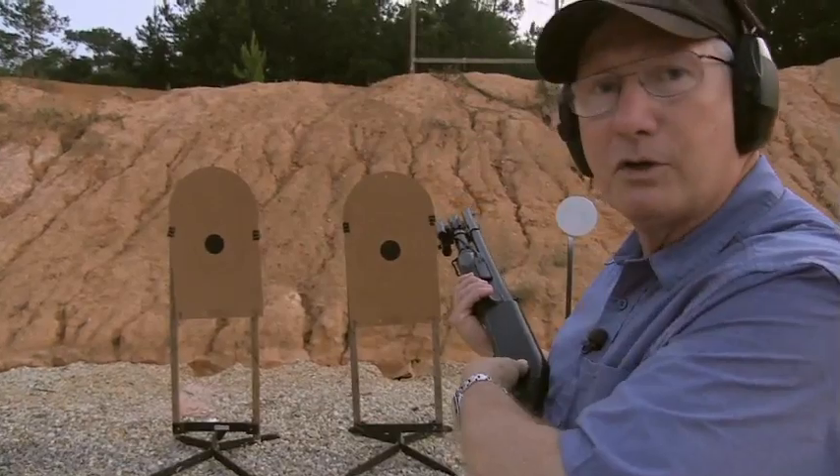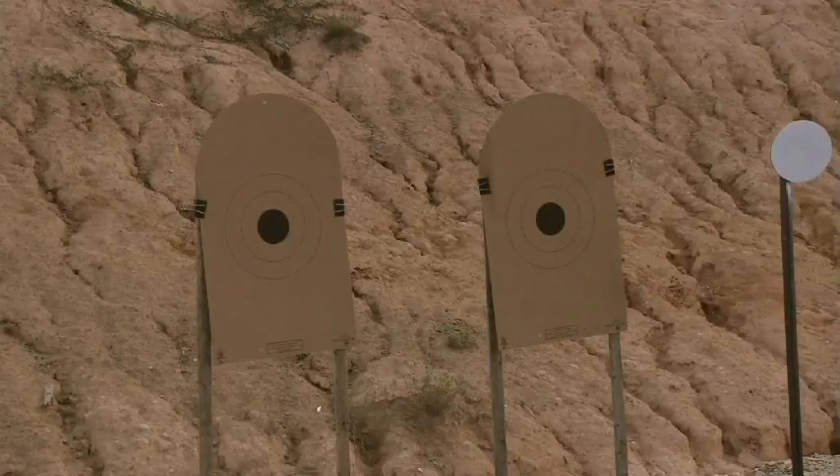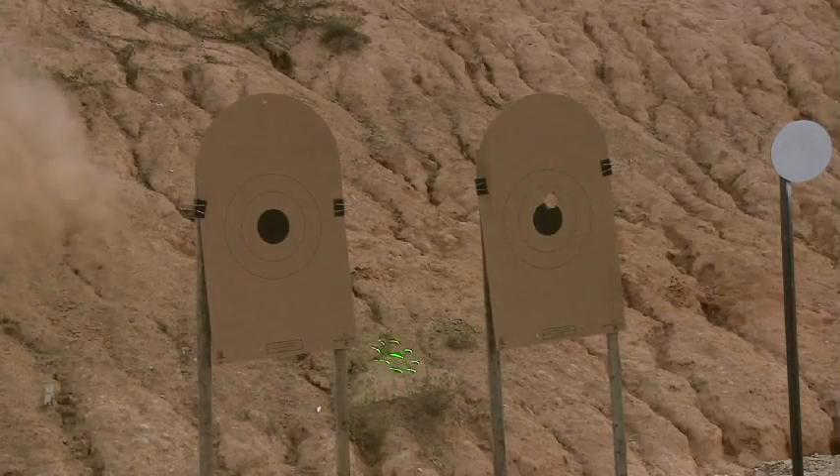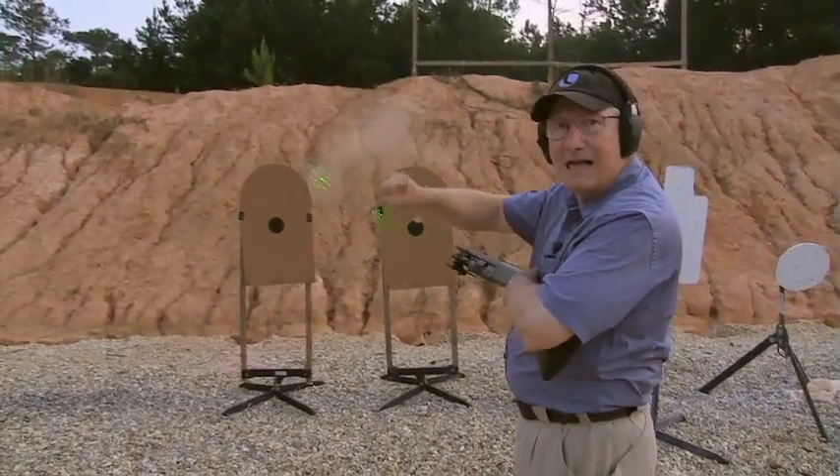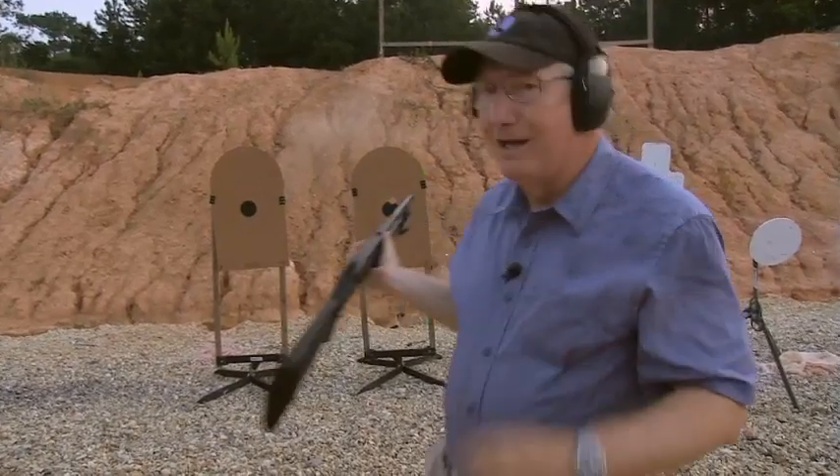Let's shoot this once up close here and see what kind of pattern we get. Oh man, as you can see, that's just about the size of a fist, maybe. All right, let's back up.